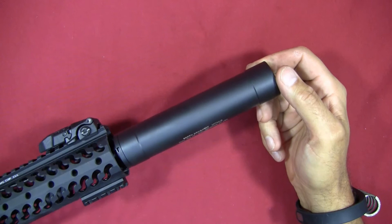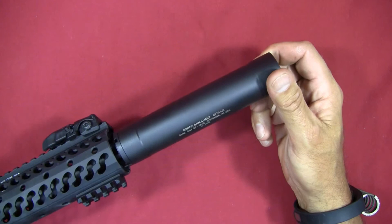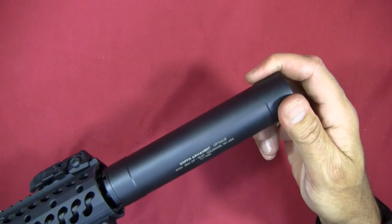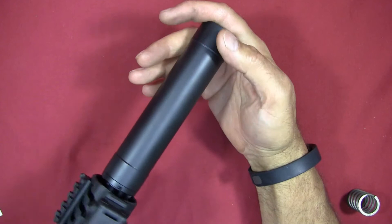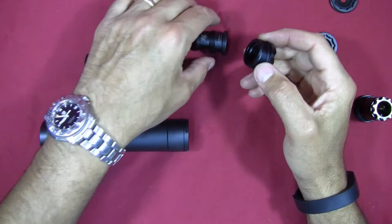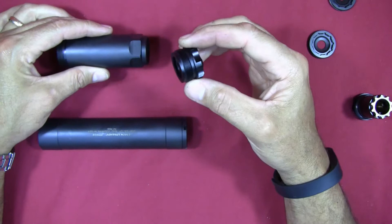Here's an example of the suppressor in the direct-thread short configuration, installed on one of my 300 Blackout pistols — which I also use the upper on an SPR. It looks pretty good and I'm happy with the build overall. As far as clocking the suppressor to see the labeling, that's going to depend on however it threads onto your particular firearm — not a big issue. Also note that this threaded adapter is not the same thread as the taper mount, so it will not screw into the taper mount adapter and is only good for the short configuration.